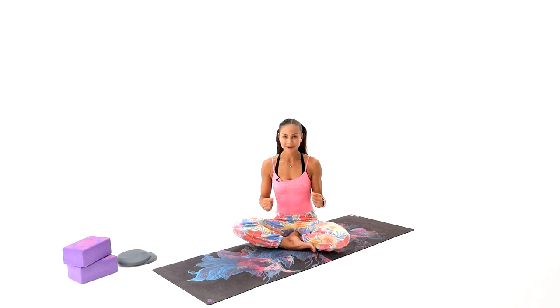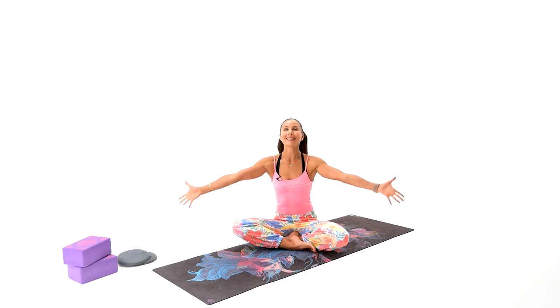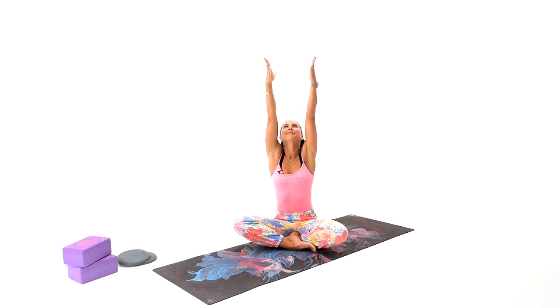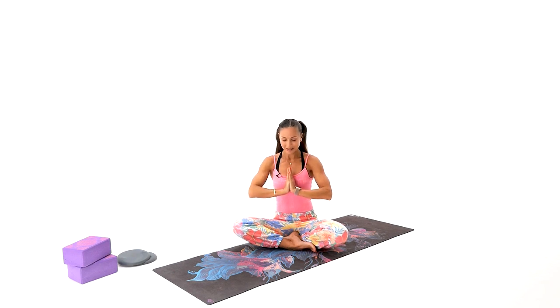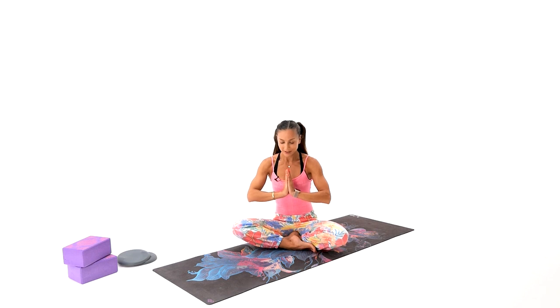All right team, let's begin this practice with a warm up. But before that, let's set a loving, nurturing and kind intention. Take your arms all the way up, reach, then bring both hands in front of your heart. Close your eyes, feeling your palms touching each other, your feet touching the mat. Let's bring awareness for being here and being now. Find forgiveness, love, and kindness towards ourselves and towards others. Just do what we can do without comparison and without judgment, being grateful for everything our body can do for us.